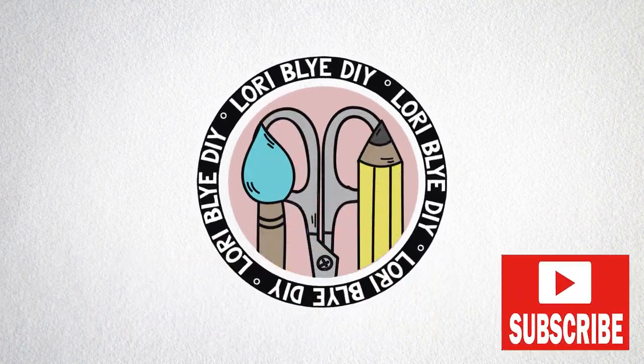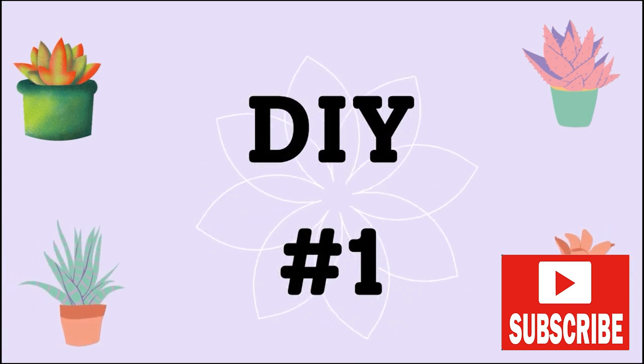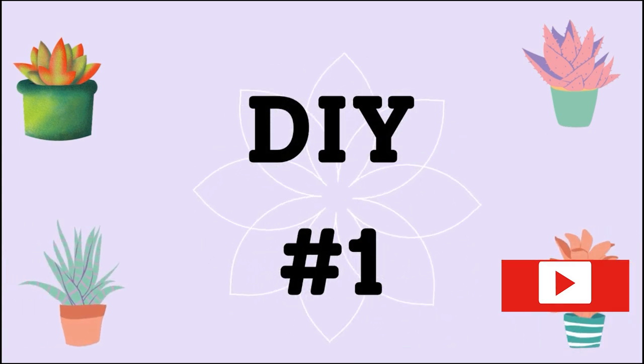Hey friends, it's Laurie. Thanks for stopping by. If you're new, please consider clicking that little red subscribe button below, and let's get busy.